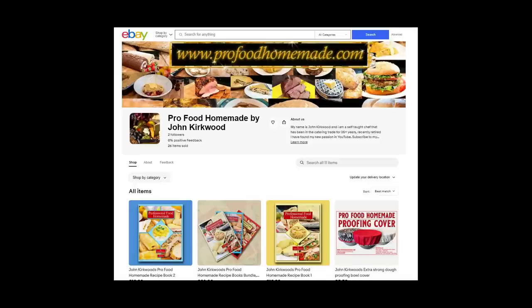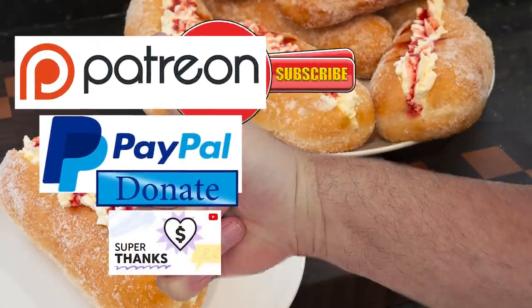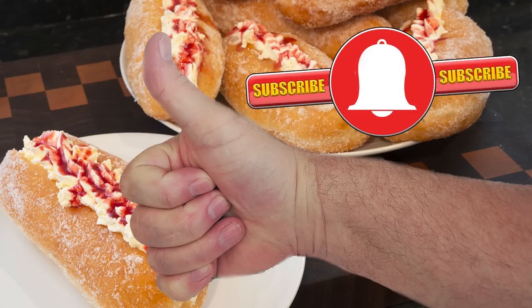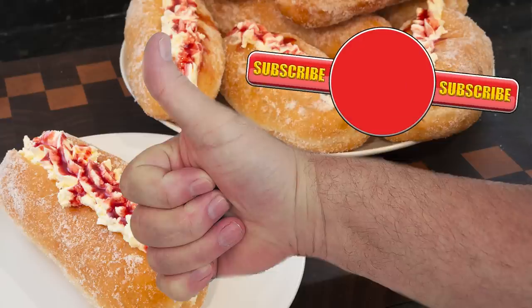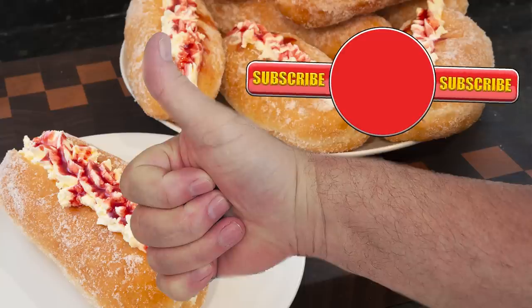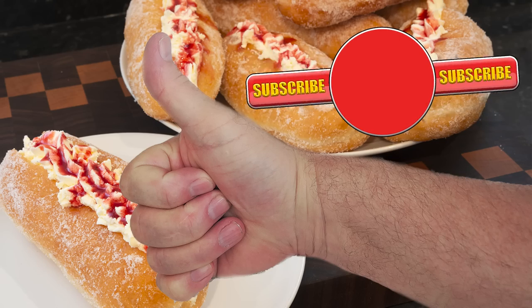If you want to check that one out, I'll leave a link in the description box below the video. Well, thank you again for watching. Please like, share, comment and subscribe by hitting the circle above. If you do subscribe, activate the bell icon next to the subscribe button on my channel page, and by doing that you'll be automatically notified every time I upload a new video. Here's a few of my other videos and playlists that you may want to watch. So until the next time, be safe in your kitchen and bye for now.